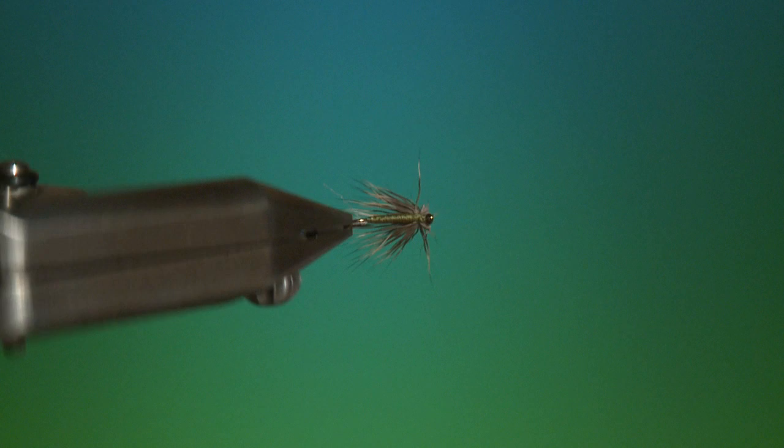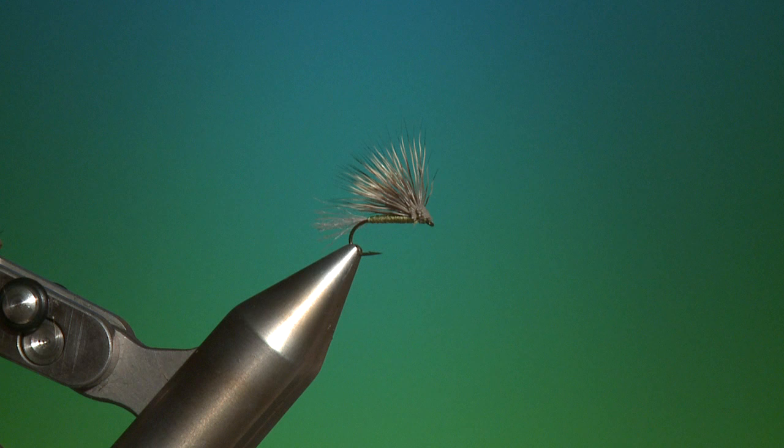And we have the finished X Caddis. Great pattern, both as an attractor and an imitative pattern.